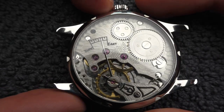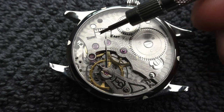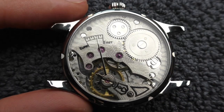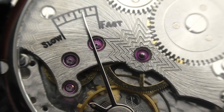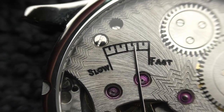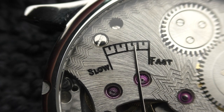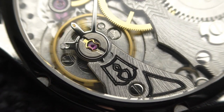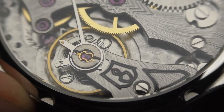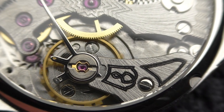The other problem, which is more objective, is this black paint on the edge around the slow/fast regulation indicator — this little ruler — and it looks nasty. It looks like I did it myself. If they can make such fine engravings as that little star in the center, why haven't they left this engraved without black paint? It would look so much better. And it looks like there is engraving under the black paint, so they painted over the engraving — which is a shame.